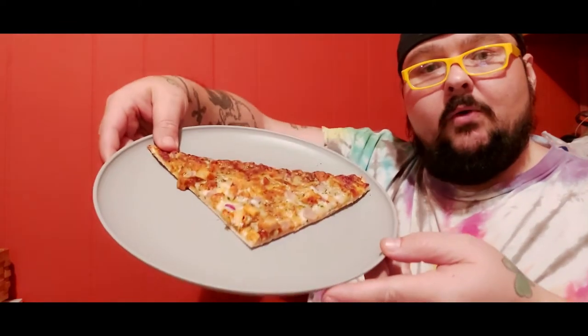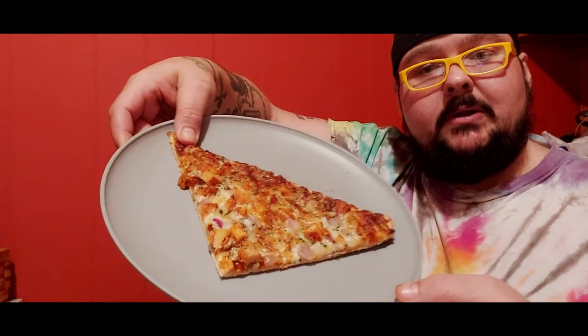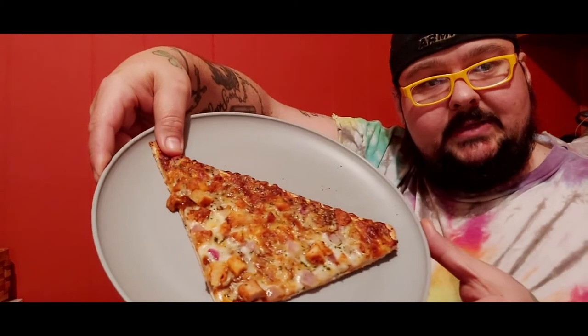Alright, we are back and I gotta tell you this thing actually looks like a legit pizza. This is a fourth of the pizza — it's a pretty big slice. You wouldn't think the crust was made with cauliflower. It looks like a legit thin crust barbecue chicken pizza. This thing is hot so I want to try the crust part first, and I'm hoping it's better than that last pizza.